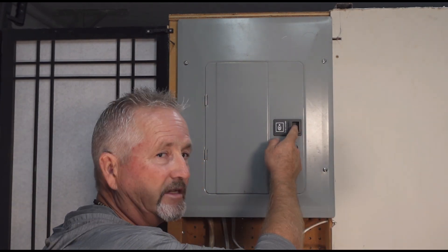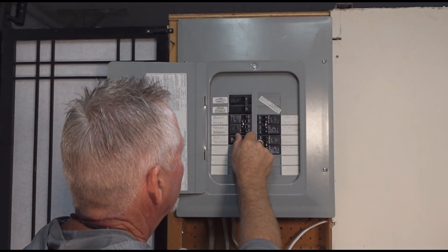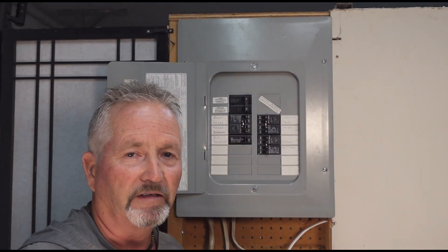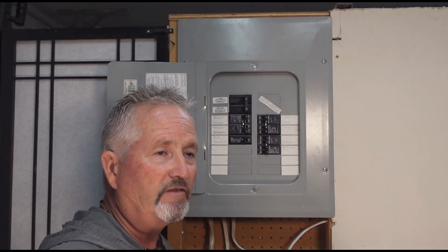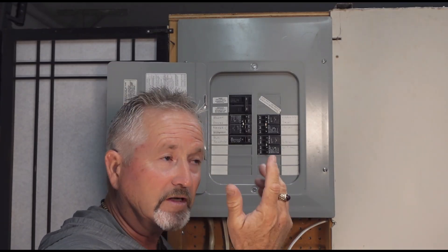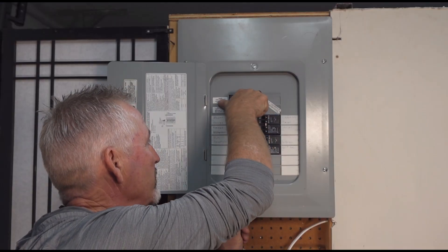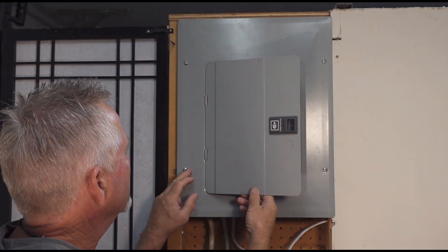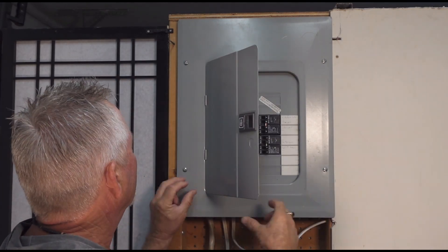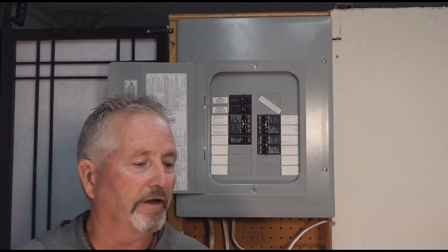Now, let's get into the safety aspect. Once you've determined that the breaker is the problem — let's say it's this 30-amp RV receptacle breaker that won't reset anymore — you want to make sure you shut off the main breaker. Get yourself an alternate light source plugged into a different circuit. Shut off the main breaker, then remove the panel cover. It has four screws that can be either Phillips, straight blade, or a number two Robertson.